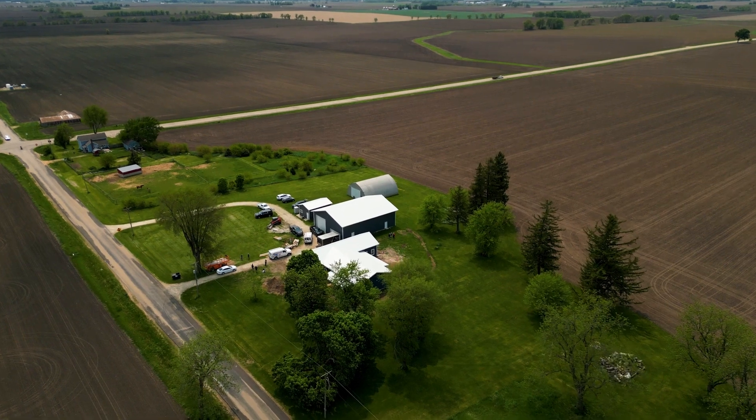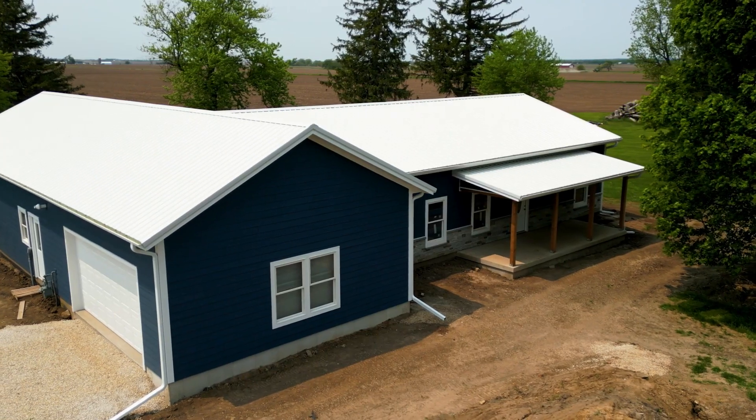Hey, what's up guys? Kyle Stumpenhorst from RR Buildings, and we're here on site where we just wrapped up an exterior siding install where we used LP SmartSide Expert Finish Siding and Trim. I'm here to talk to you today about how that can be a nice solo operation for one person.